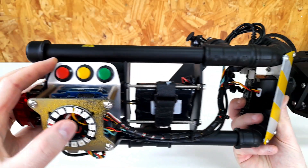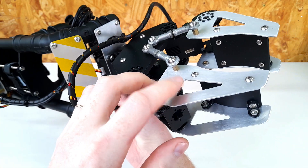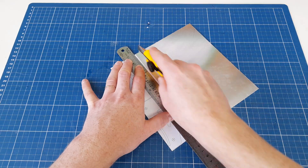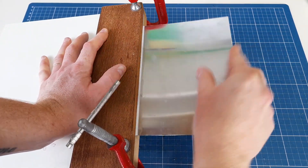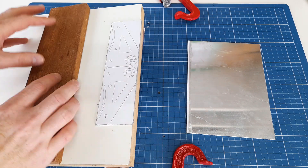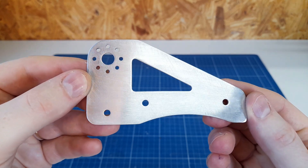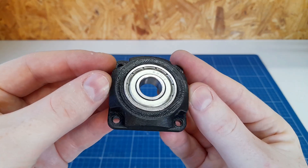Aluminum is also a material that I really enjoy working with and I wanted to make many parts with it. I think this was the most time-consuming part of the project, but it also turned out to be the most satisfying part. The entire project has just a single 3D printed part — this bearing block.